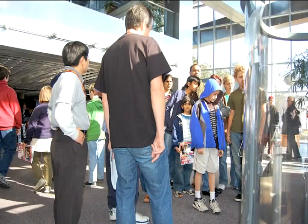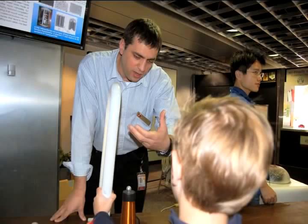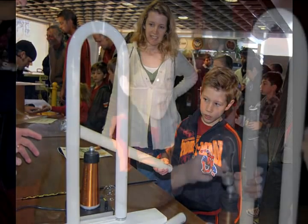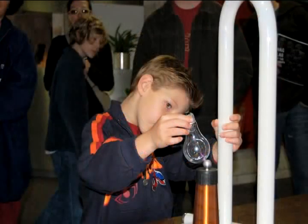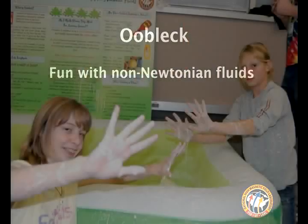This one we call the magic wand — you can hold it and come close to the Tesla coil and you see big sparks appearing. Hold it and come closer. Oh yeah!